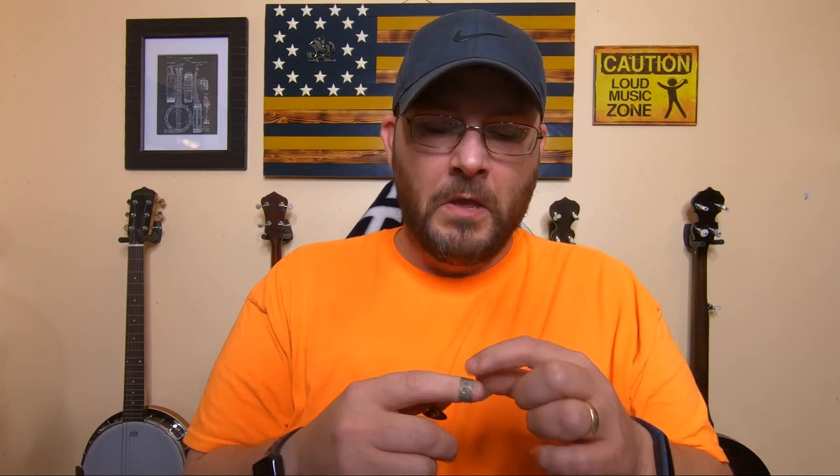A lot of people get sweaty fingers and their picks will slide off. They do make some sticky stuff — like what you put on football or baseball gloves, or tree sap — that you can put on your finger before playing to keep that pick stuck on there. I have seen people use white sports tape, like what wrestlers put around their fingers, wrapped around the finger to hold the pick on if you have a problem with it slipping off. I can't remember the last time my picks flew off my finger, but I have seen people try those things and it works out well.